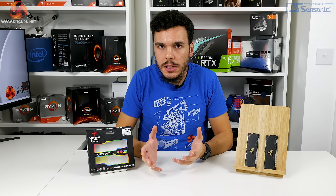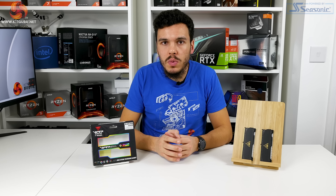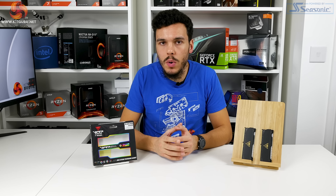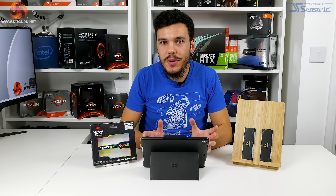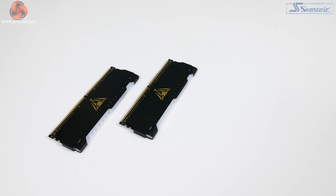Overclocking actually presented us with a reasonable amount of success, which we didn't really expect given the very slack out-of-the-box timings. Focusing on increasing frequency while bumping voltage to 1.45V and sticking with the 20-26-26 stock timings, we hit a maximum frequency of 4066MHz — a pretty good result. Switching focus to tightening timings at stock 3600MHz, we managed 16-18-18-46 at 1.45V DRAM voltage, which is a pretty reasonable result matching some premium 3600MHz kits running XMP out of the box.